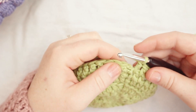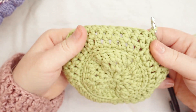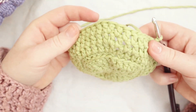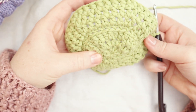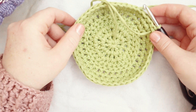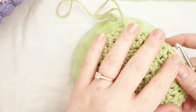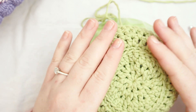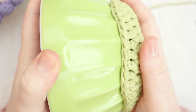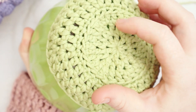Here I am at the end of round seven. I'm going to join the round by slip stitching between the chain two and the first stitch. I've got 45 stitches in the round. The back loop only single crochet row has created a nice transition between the bottom of the bowl cover and the side, and all our increases are creating a nice round shape. This is a good point to test with your bowl — put the cozy on and see that it fits. If it's a little too tight, you may need to adjust the first couple of rows to add more stitches.